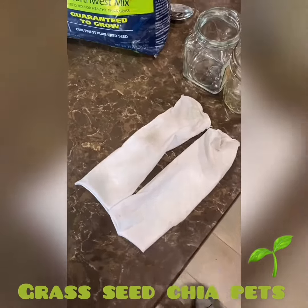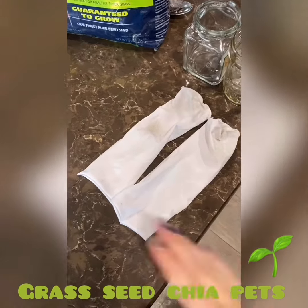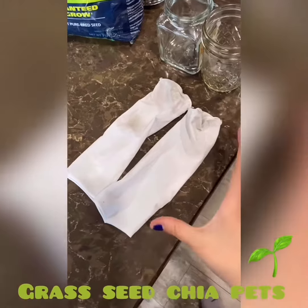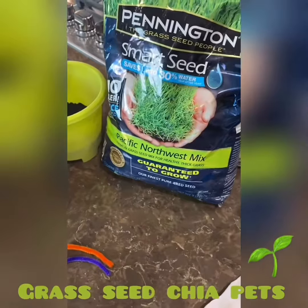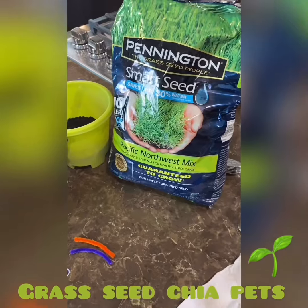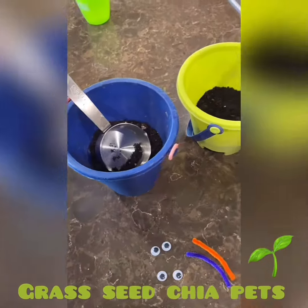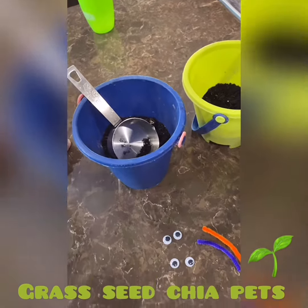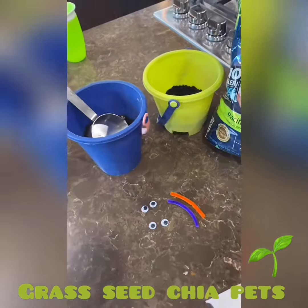For this project we need an old pair of tights or pantyhose — cut the foot part off and leave a little extra. We need a small container, grass seed or chia seed depending on what you have and what kind of hair you want to grow on this guy, some soil we just collected in our backyard, a hot glue gun, some silly eyes, and pipe cleaners for a smile. That is it.